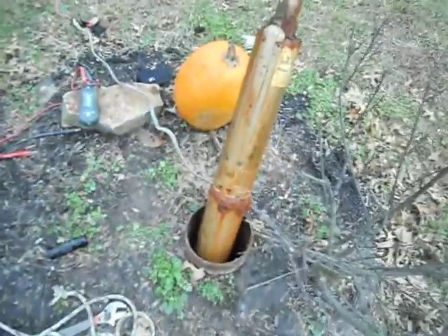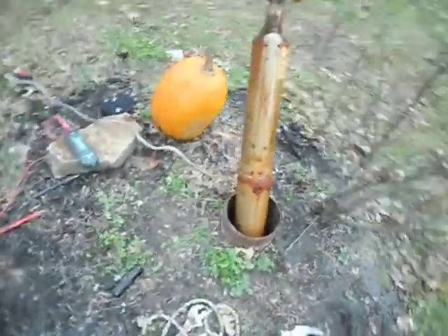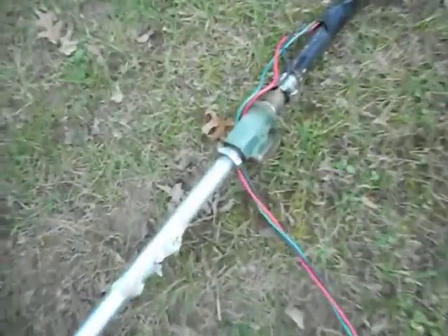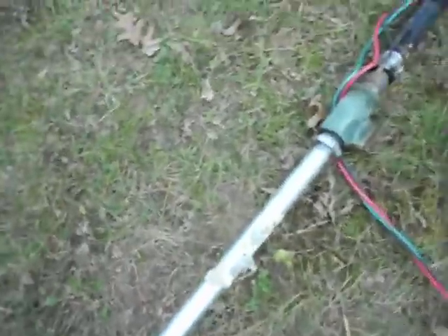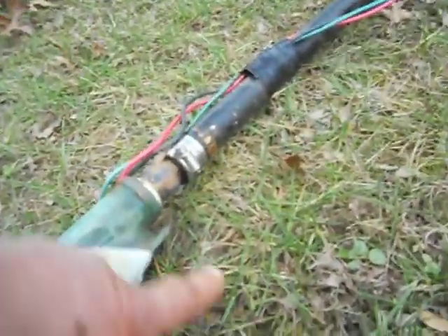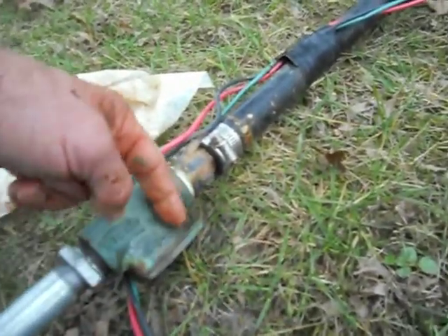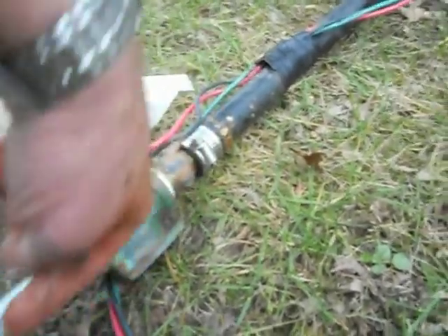The process of getting this out hasn't been as bad as I thought. You plug this pipe down into this shoe fitting that connects back to the house, and that's what goes down to the pump in the well. So when you pull it up this way, that releases it.